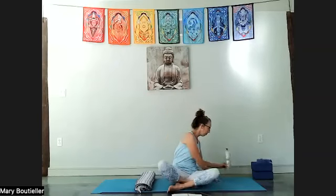Start to find your breath. Just feel that really sweet inhale and exhale.